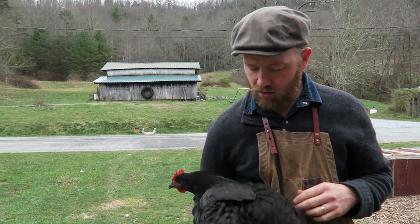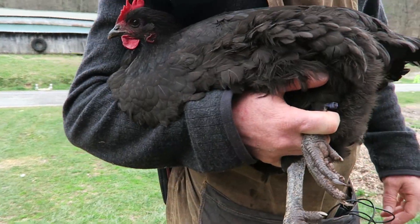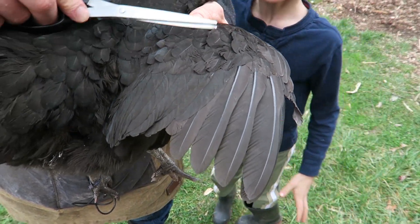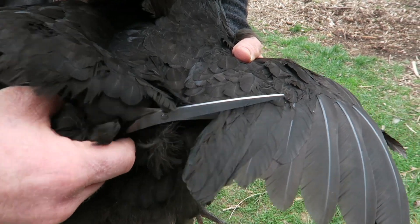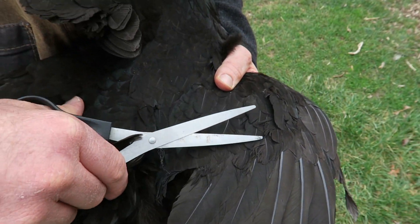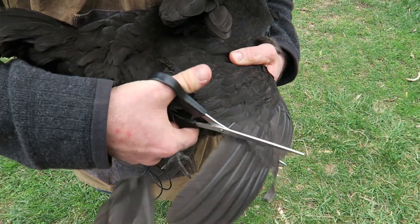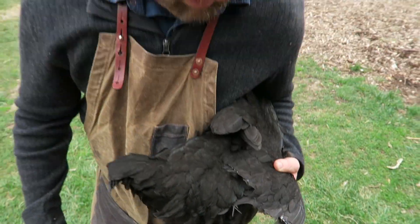First things first — holding the chicken. Hold it backwards, chest facing out. Here's how you clip a wing: see how the pattern changes? They're really tight and close together here, and then they become really long. We're going to cut right in-between, where it goes from being really short and stumpy to being longer. It's just like clipping your fingernails — she's going to protest a little bit. You'll have to do one side, because if she tries to fly, she's going to spiral.